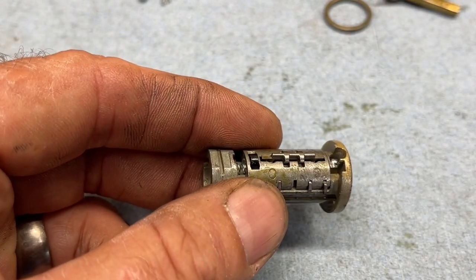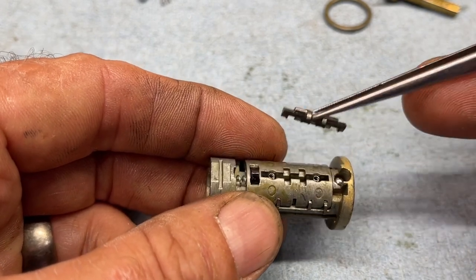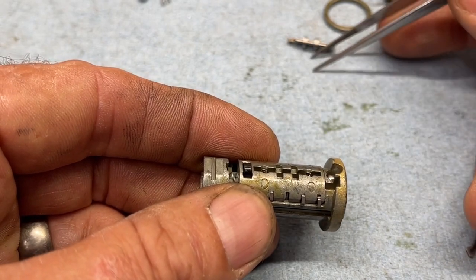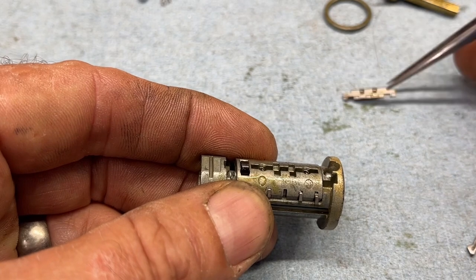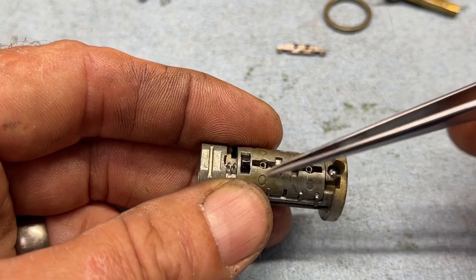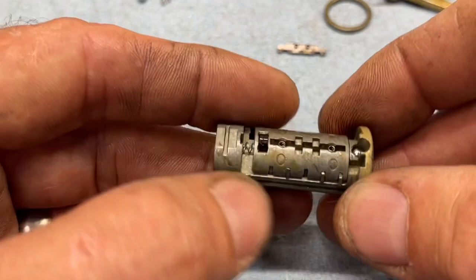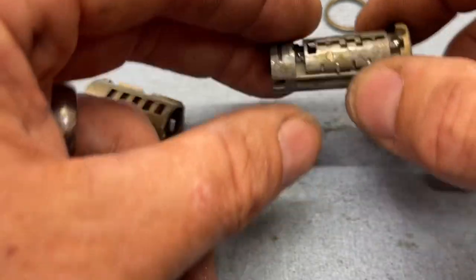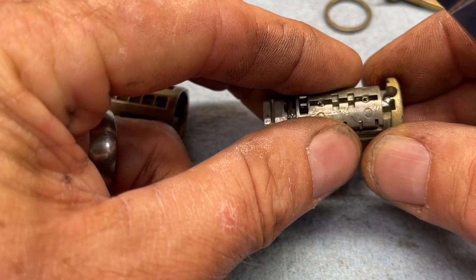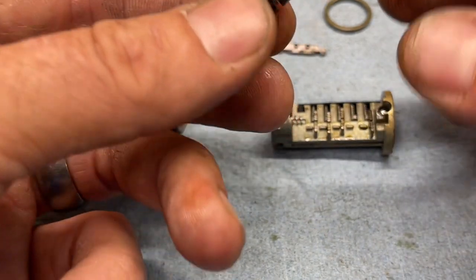Hold everything you see — I see this so I'm holding it down. There's a ball bearing that just fell out, and that gives it that little spring effect. Be aware of that. Let's drop that spring out. That's why you hold it over a clean area. Grab a pair of tweezers — the sidebar is that silver thing you can see through the slot. Set it aside, remembering how it came out.